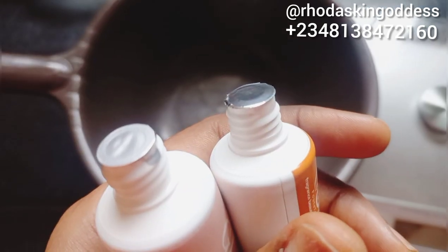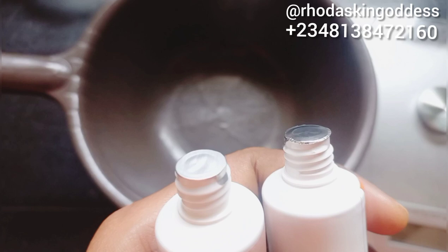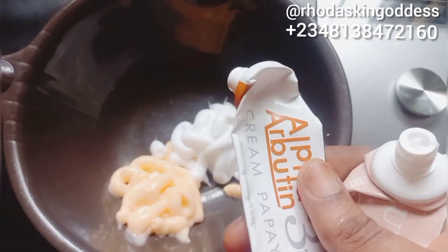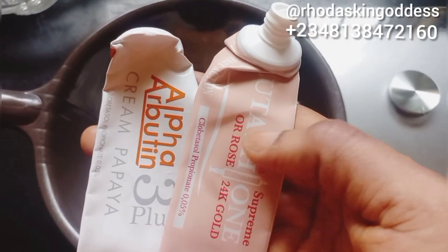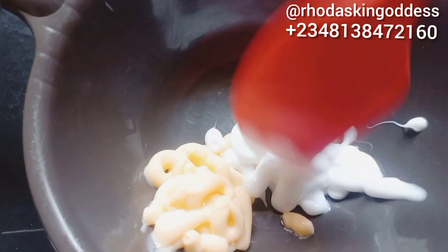I'll be using my Alpha Protein 3 Plus tube and my 24K Gold Glitter team tube. These whitening tubes are really amazing — they are one of the safest whitening tubes I can guarantee you on. I've already pressed them out in a bowl and I'll be stirring it all together.